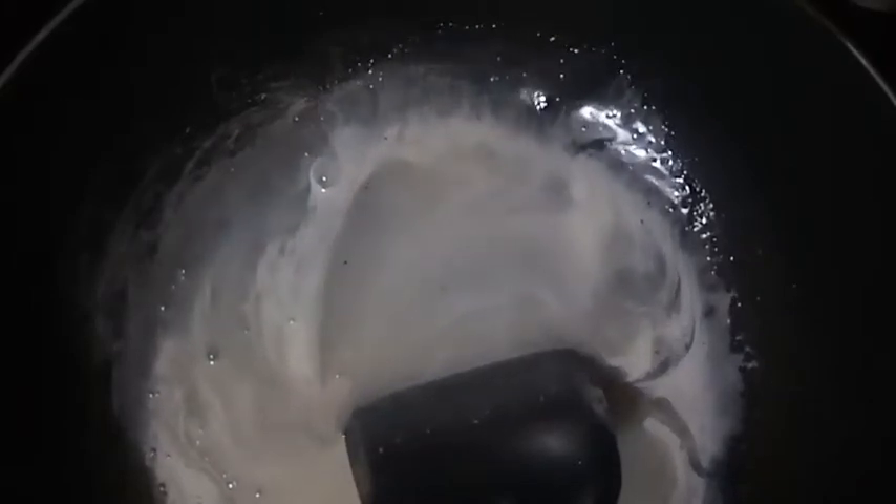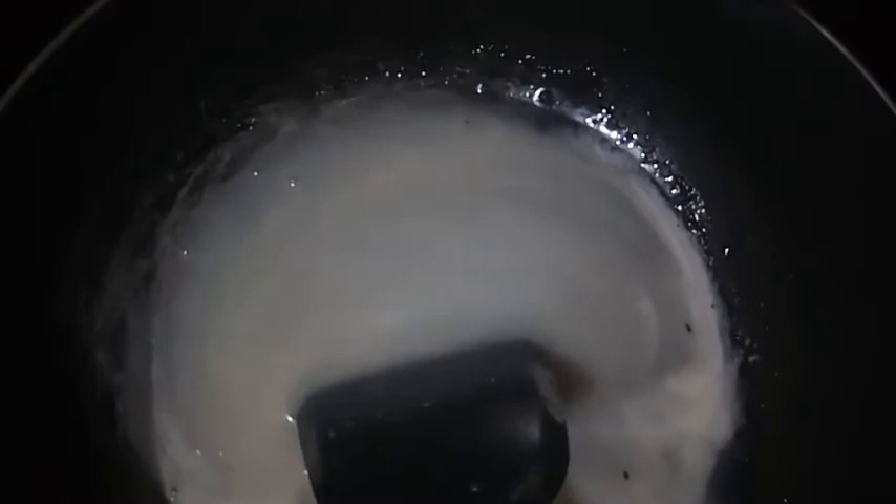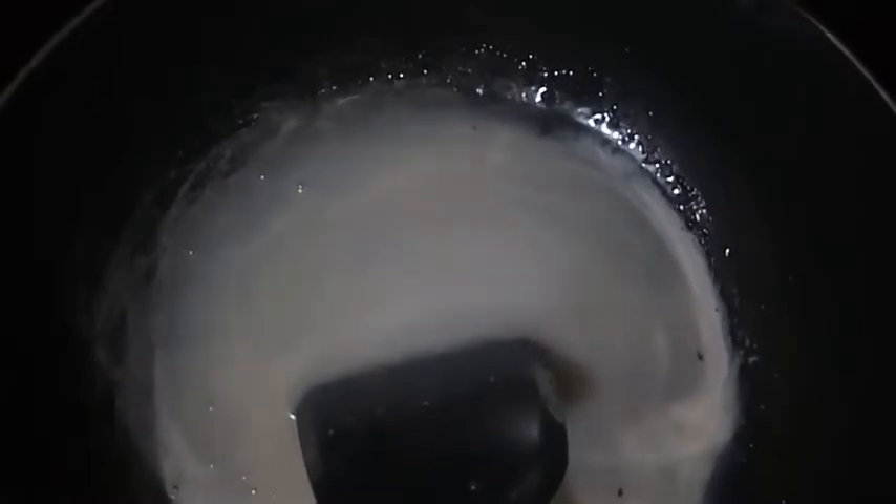After this mixture is cooked, let's add in our glutinous rice — the malagkit. Let's put in our malagkit now and combine them together.